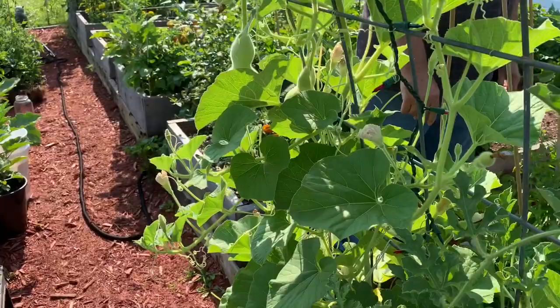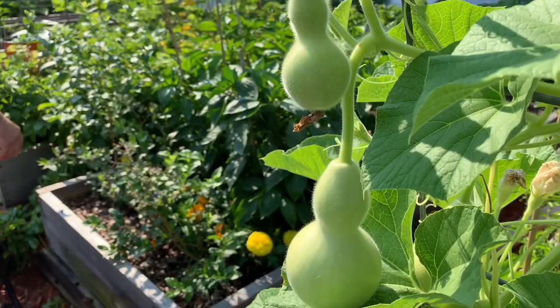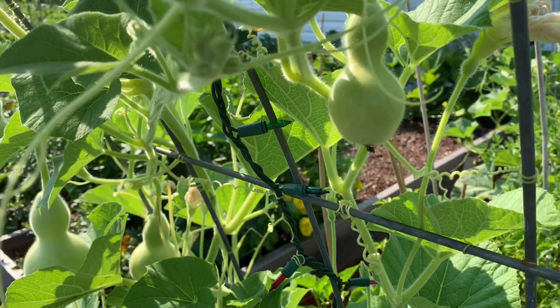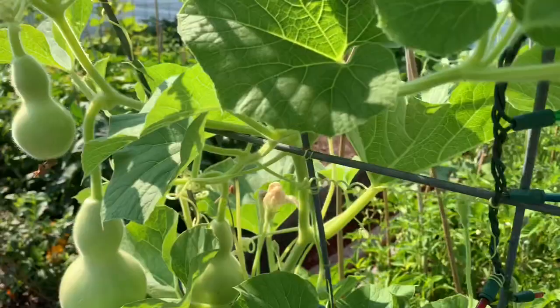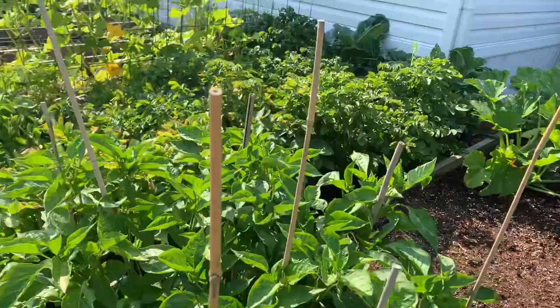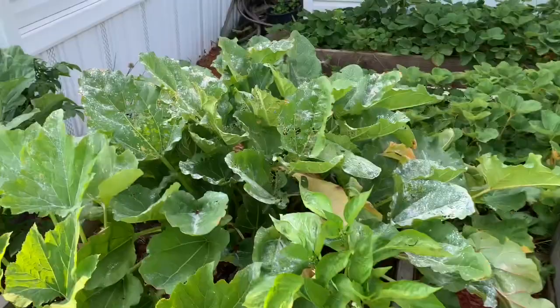Look here at what we've got growing — these are birdhouse gourds. I don't know why yesterday I kept calling them a squash, but they're not. Look how nice and big this one's getting. The watermelons are sugar babies. And the potatoes are dying — in a few days or so we'll be digging those up to see what we've got.